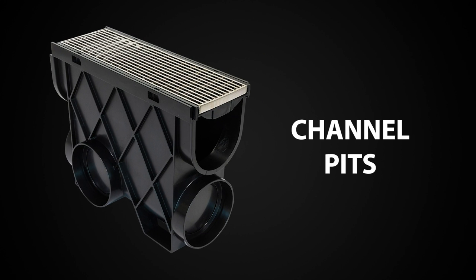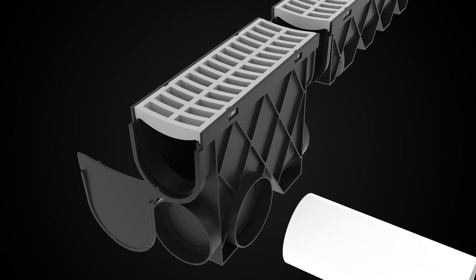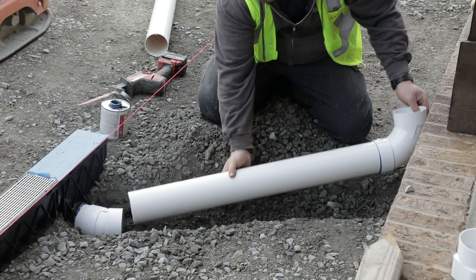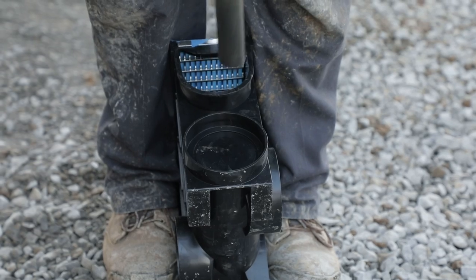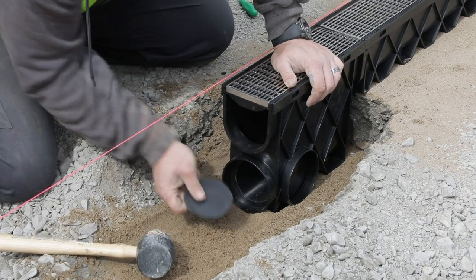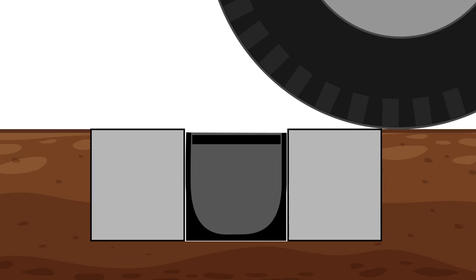Rainbird revolutionized drainage installation by introducing the channel pit, which simplifies the tying in of rain gutter downspouts and other drain lines. Pop open the drain plugs as needed using the end of a shovel or mallet.